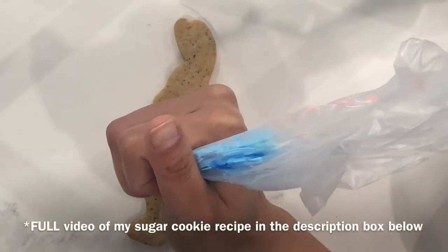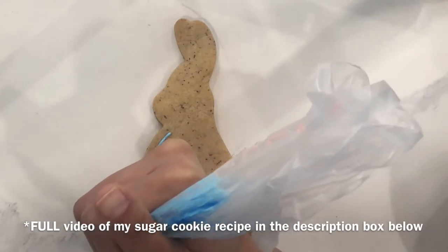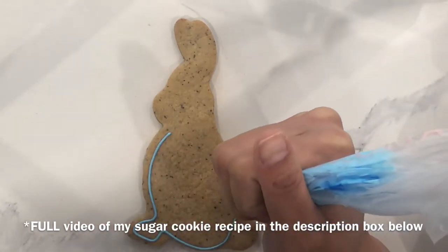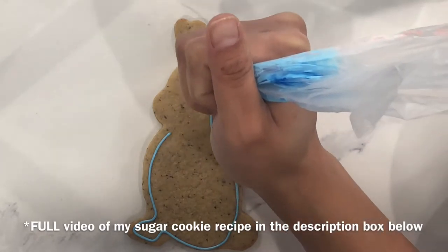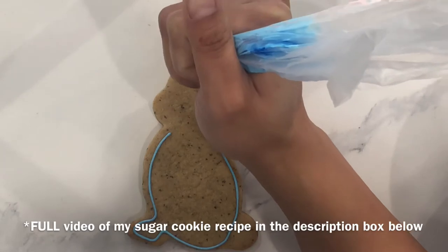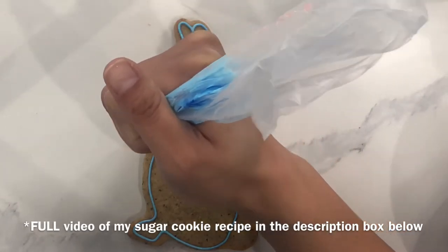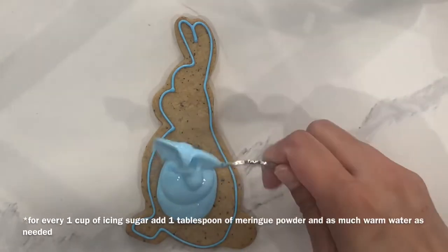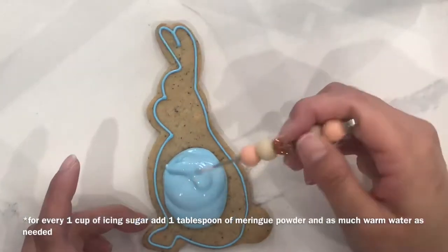This design is going to begin with us piping a blue border, and I am leaving a little tiny bit more of an edge than I normally do. This is going to serve as the gap for our dot border later on. As per usual, we're filling in our bunny with a little bit of a looser icing and moving it around with my beautiful cookie scribe.